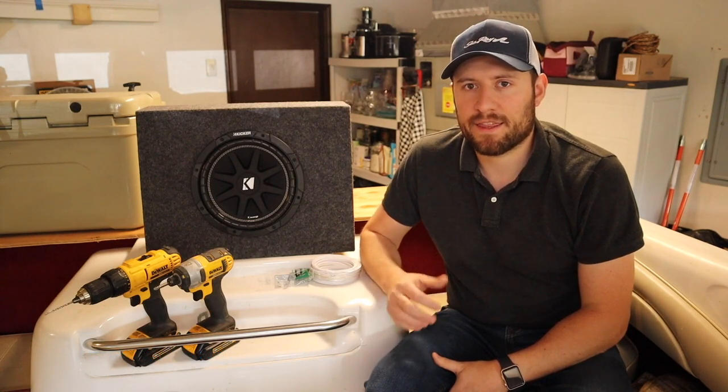Today we're going to be getting this Kicker sub installed into the boat. In a previous video, I installed an amp and some new speakers, and they sound great, but I want to add a little bass, and I think this 10-inch Kicker sub will be just perfect for that.